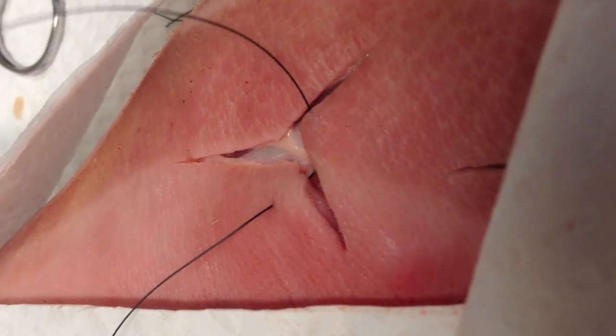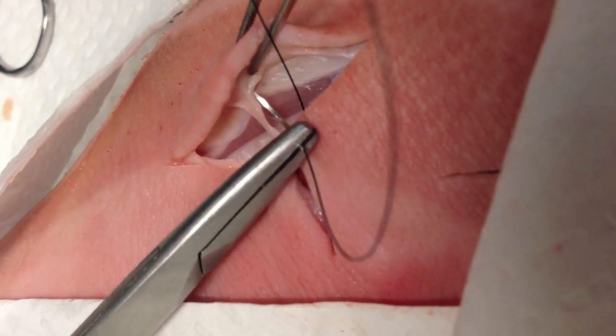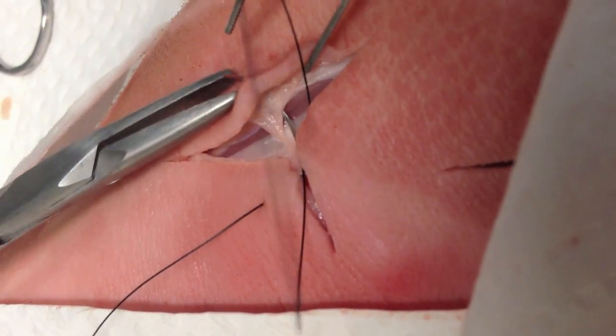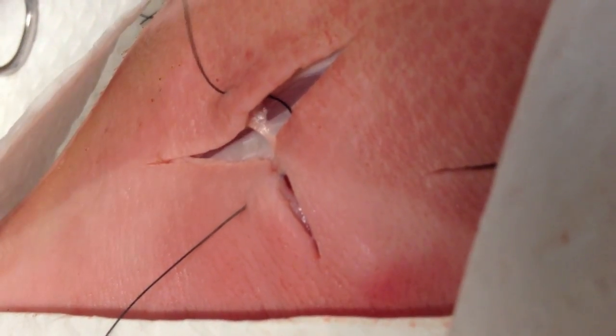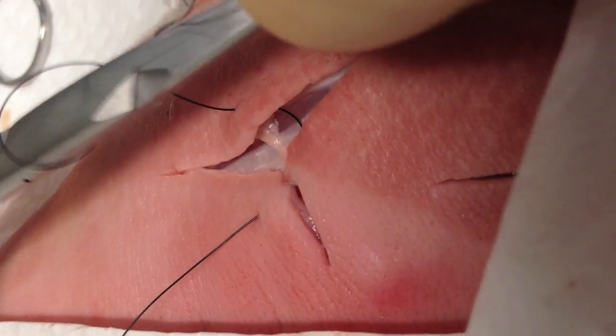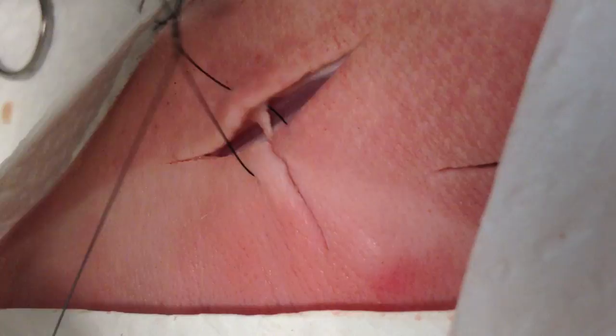From here we're going to reload the needle driver and go back into the third edge of the tissue, this time going from the dermis and then out of the epidermal layer, at basically an equal location across the wound from where you first pierced the epidermis. Then you tie it off in the usual fashion like you would for a simple interrupted suture, making it not lie flat.